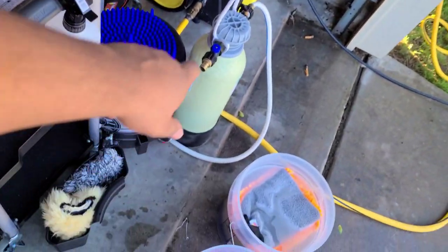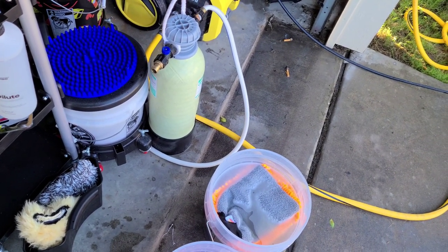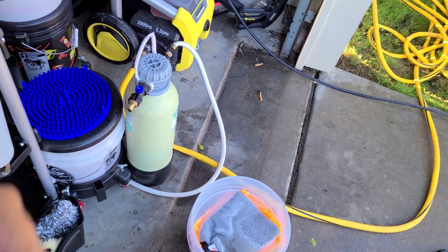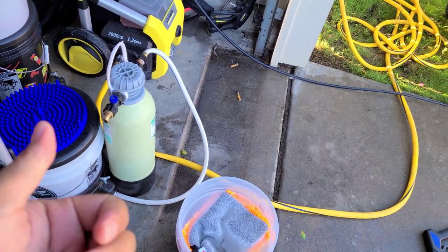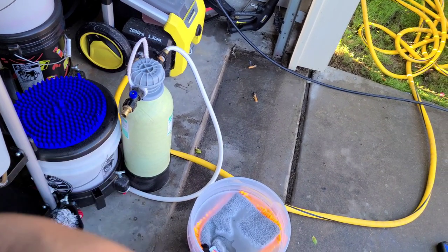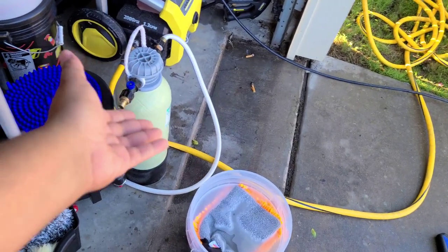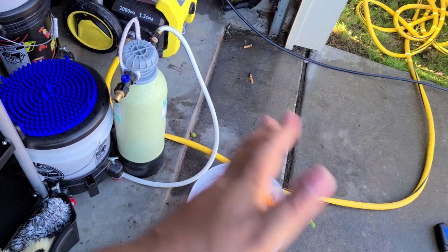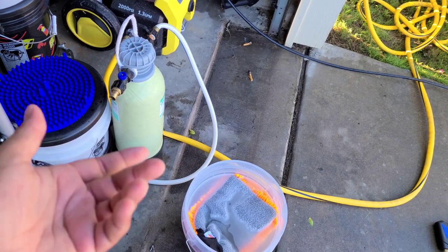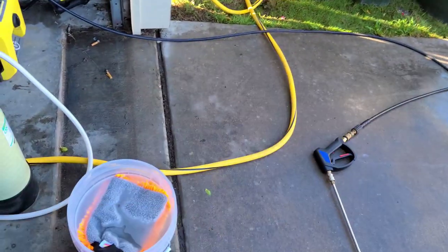I'm also going to be rinsing with my portable deionizer. If you don't know what that does, it removes all the sediment and total dissolved solids out of the water, so you get a spot-free rinse — it doesn't leave water spots at all. I don't have very hard water here; my total dissolved solids are about 140 parts per million, so the resin lasts me a long time. If you have harder water, they have other systems designed for that, usually a two-part or three-part resin system.